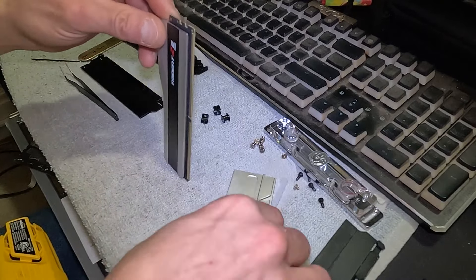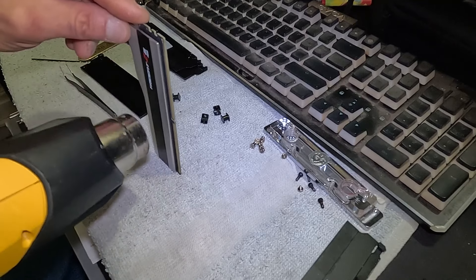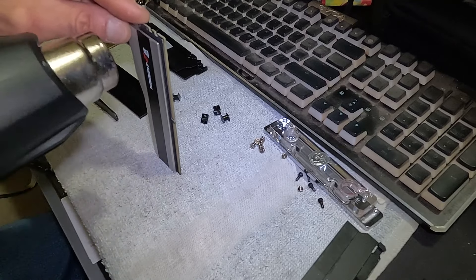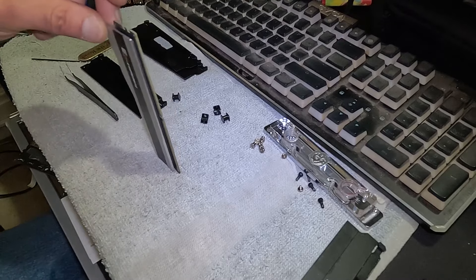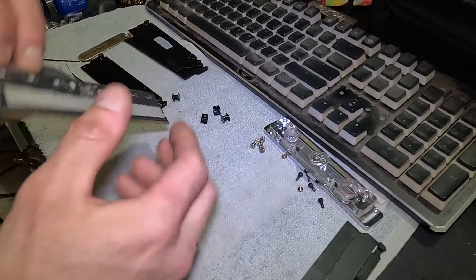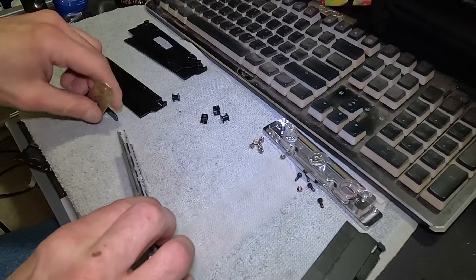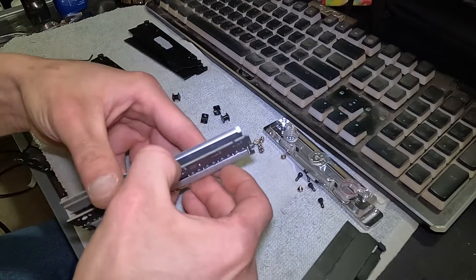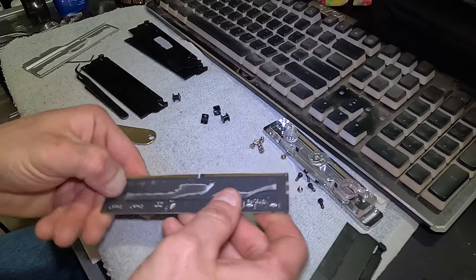I can get this heat sink out of the way now. The heat sink and the plastic RGB piece I'm actually going to hang on to, because I'm going to be sending those back to the customer. That should be good — yep, it's quite warm. Then again, let it do the work — just gently pop it off. This foam here I'm not going to keep.